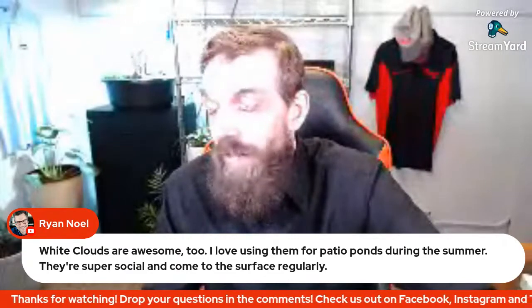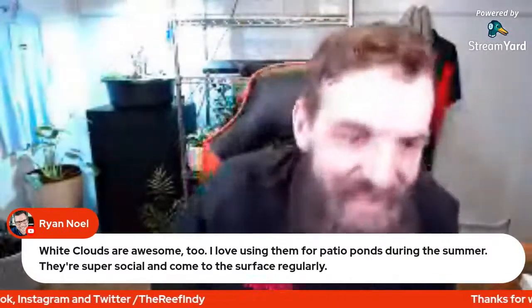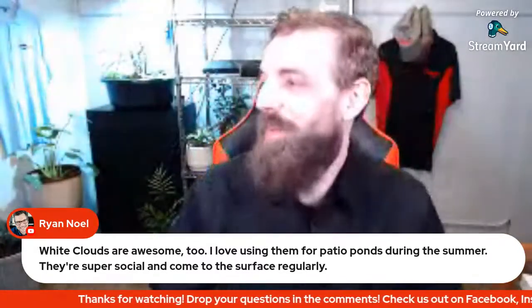Ryan mentions white clouds are awesome for patio ponds during the summer - patio ponds during the summer are great. We're almost into February now, almost to spring. The sooner the warmer weather comes in, the sooner we get to ship plants from our website. White clouds are super social and a very cool fish to keep.